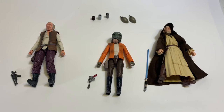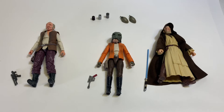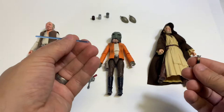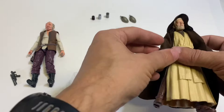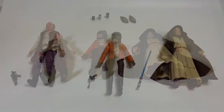As for accessories, we are pretty limited. We do have the three cups and those flasks or canteens. Each of the figures — Dr. Evazan, Ponda Baba, and Obi-Wan Kenobi — all come with their own weapons. Dr. Evazan and Ponda Baba have blasters, and Obi-Wan has his lightsaber. Like other Jedi lightsabers of recent years, it does disassemble so you can have him holding just the hilt, or plug the blade back in to ignite it. Obi-Wan also comes with a cloth goods robe that you can take off if you want to just have the undergarments.